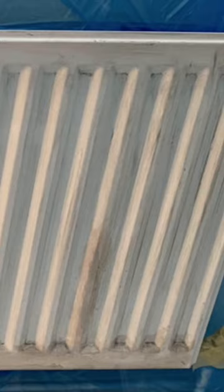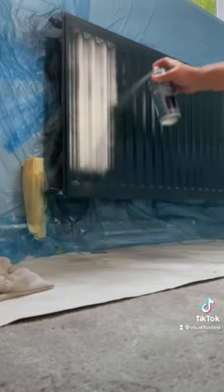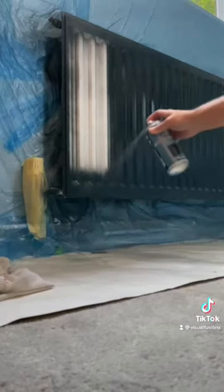The radiator had a few rust spots, so I cured that with some rust sealant. Now it's important you use the correct paint for this. If you're watching on TikTok, underneath my profile picture there is a link.